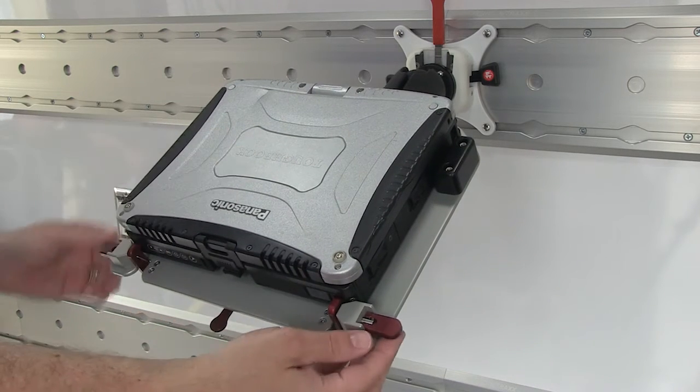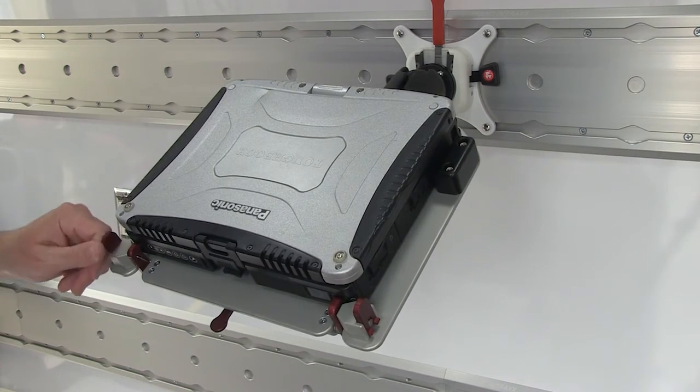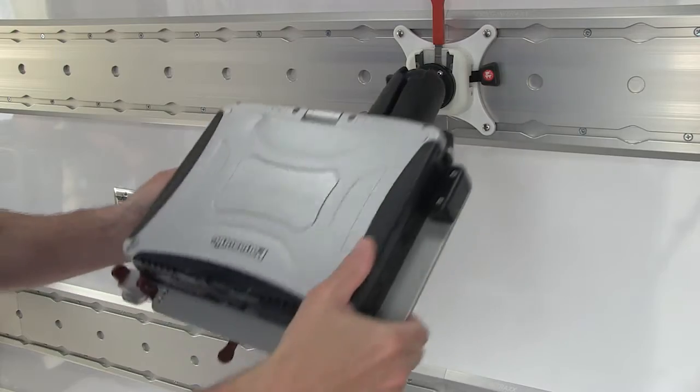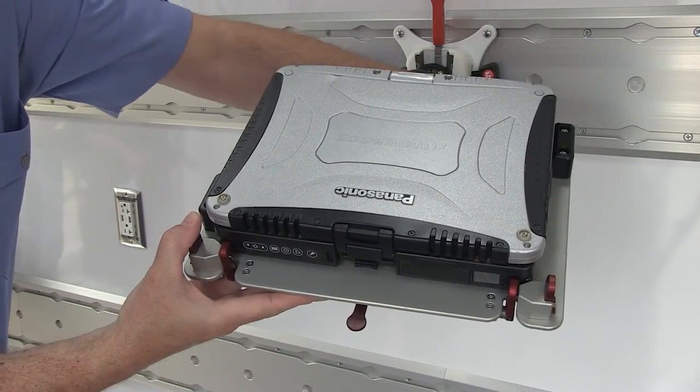Rotate locking tabs against the Toughbook to secure the unit. Loosen the locking handle for movement and adjustment. Tighten for secure positioning.